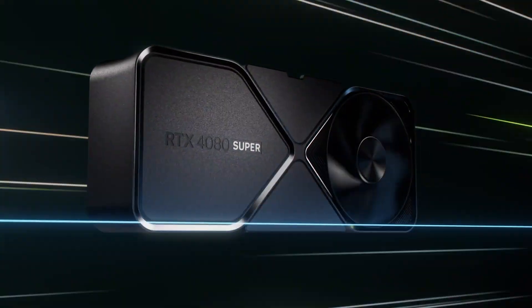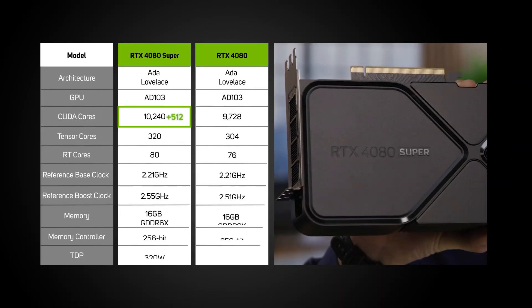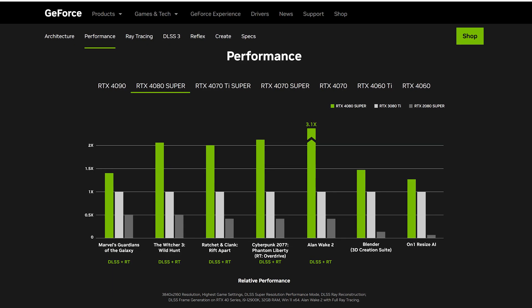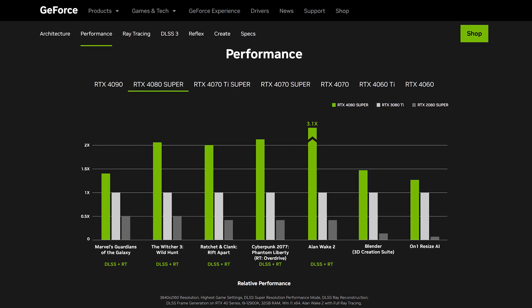Finally, the big release of this refresh: the RTX 4080 Super. The smallest jump in CUDA cores, up 512. Memory stays the same at 16 gigabytes of GDDR6X, though it gets an increase in bandwidth up from 717 gigabytes per second to 736. The gaming performance of the 4080 Super does leave a little bit to be desired, with a marginal performance uplift at 4K.